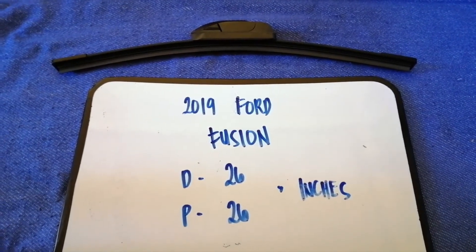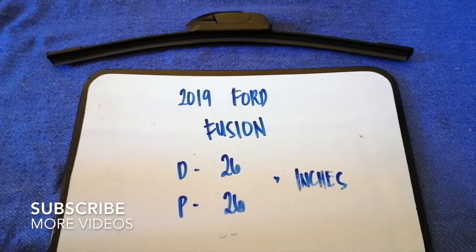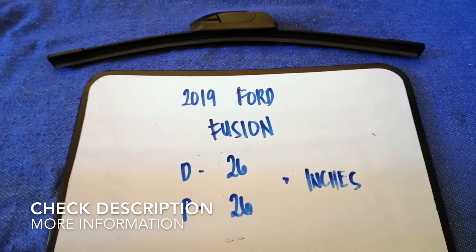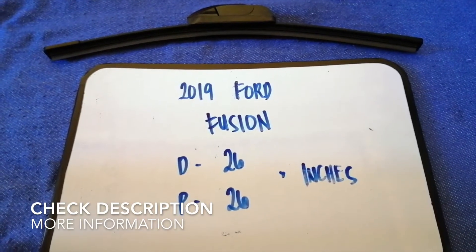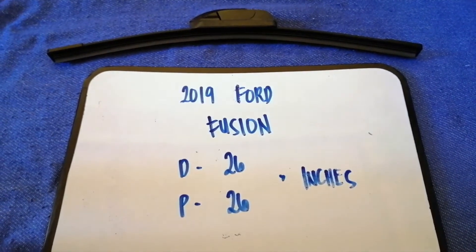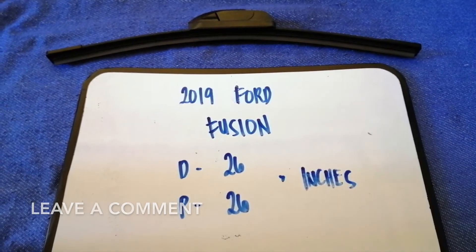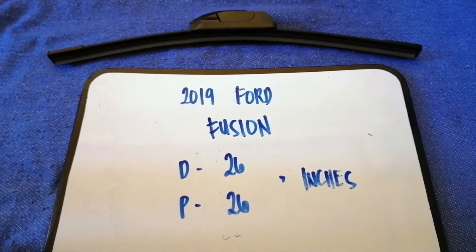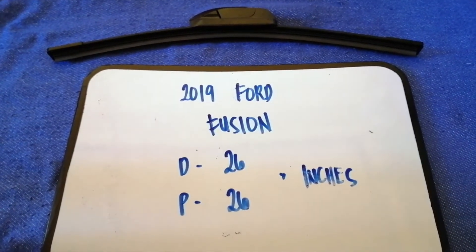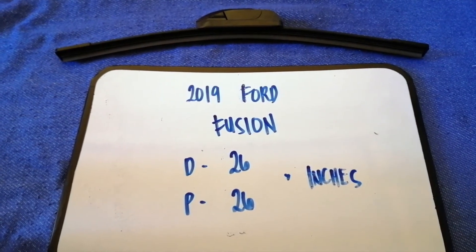Hey guys, welcome back. Today we're going to talk about changing wiper blades for the 2019 Ford Fusion. Why do we have to change a wiper blade? Because it may be damaged, stolen, old, or not working properly. It is very important to keep yourself safe while driving. If you're looking for the wiper blade replacement size for your 2019 Ford Fusion, I have already looked it up — just check the video description.